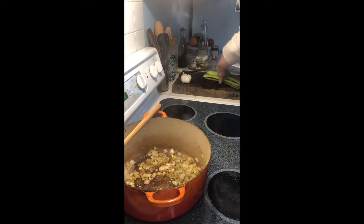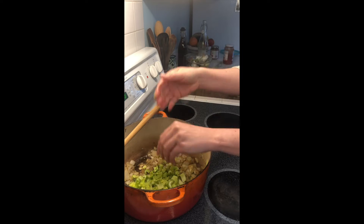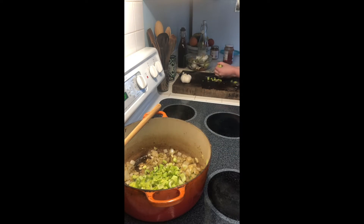My celery is looking a little bit sad but it's still totally fine — it doesn't smell bad or anything. I really wanted to use it for something, so I'm just going to add it to the soup. If you have a carrot or a potato laying around you could add that in too. This is its moment to shine.